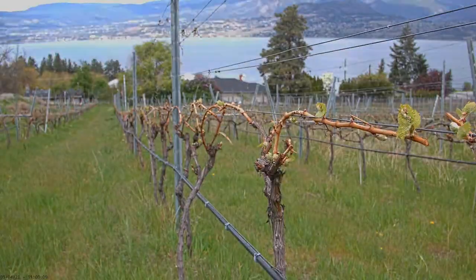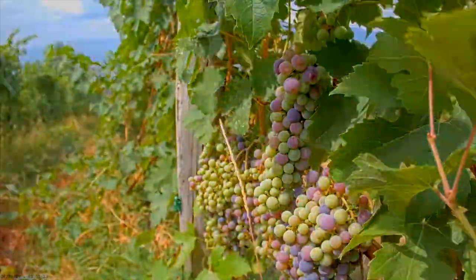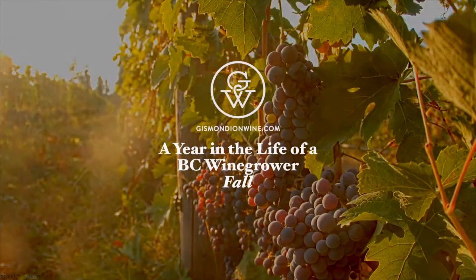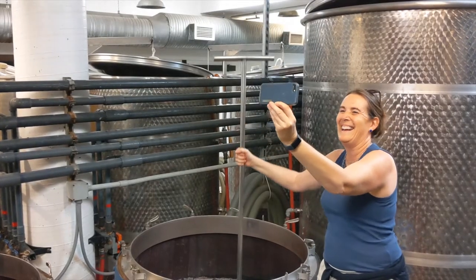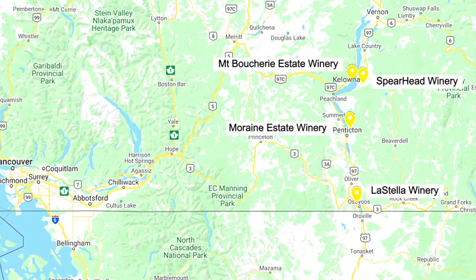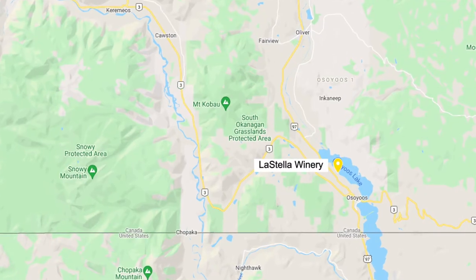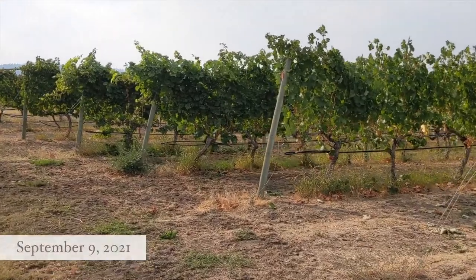As we've followed BC wine growers, we've witnessed bud break, flowering, and véraison. Now it's fall and time for the main event, Harvest 2021. Our focus is how wine growers process four varieties, each requiring different methods of handling, with stops at Mount Boucherie and Spearhead Wineries near Kelowna, Moraine Winery on the Naramata Bench, and Osoyoos-based La Stella, where we begin with winemaker Severin Pint and her team in the midst of a Merlot pick.